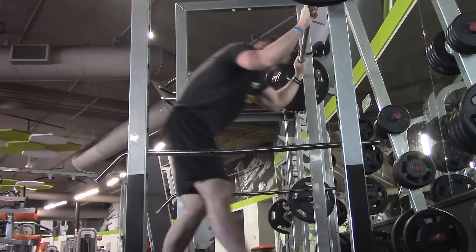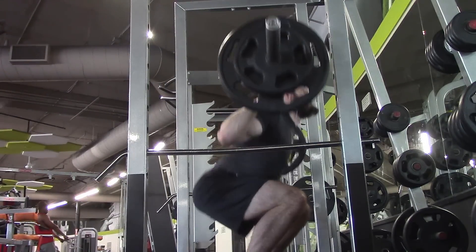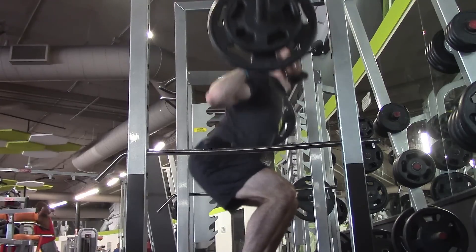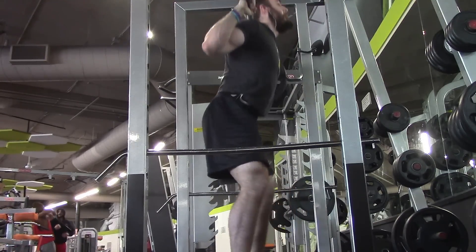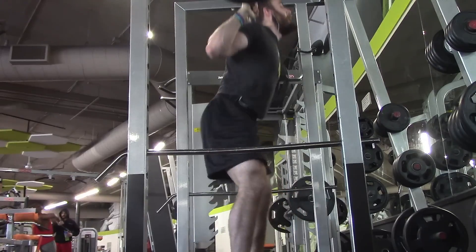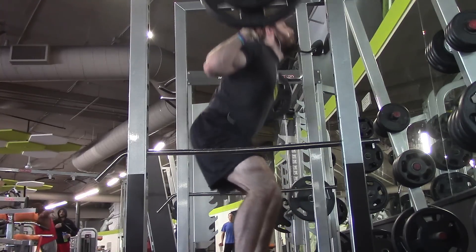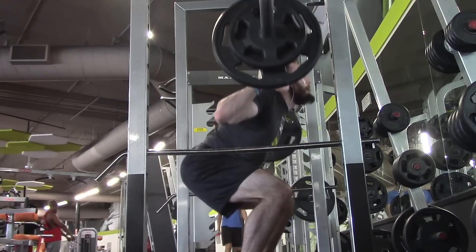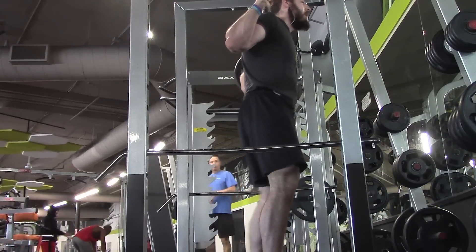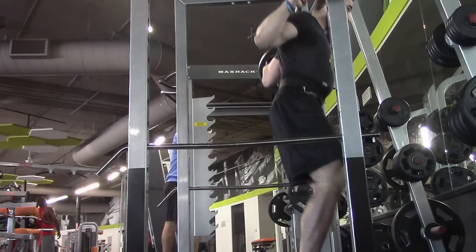I do legs every three days so I can train legs twice in a short period of time. It also lets me do one leg day with pushing exercises like squats, and the other leg day with pulling exercises like deadlifts. That ends up being a quad focus on squat days and a little more of a hamstring and glute focus on deadlift days.